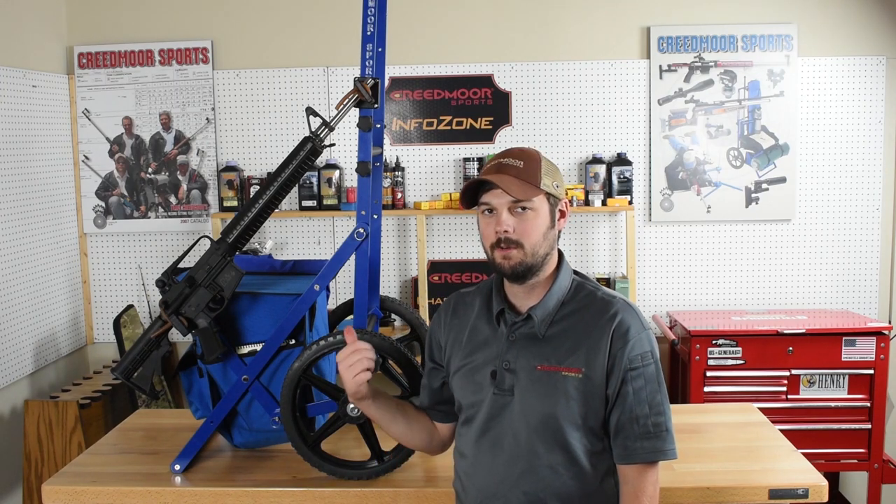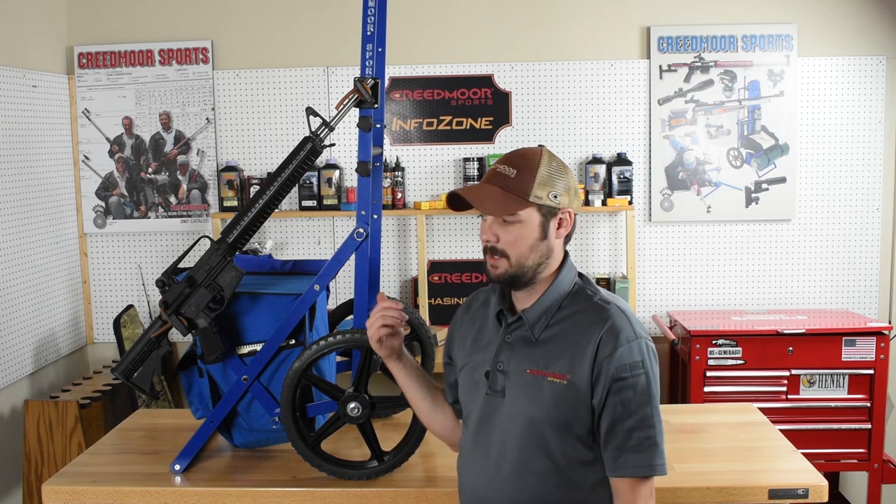Welcome to the Creedmoor Sports Info Zone. I'm Brent Books. Today I want to show you a new upgrade to the Creedmoor range cart — the new Creedmoor range cart rifle rack.